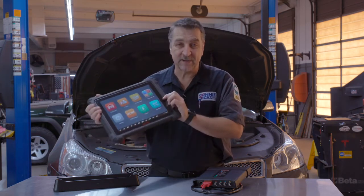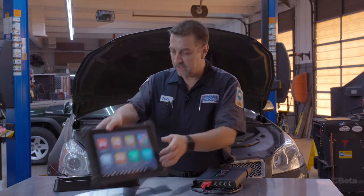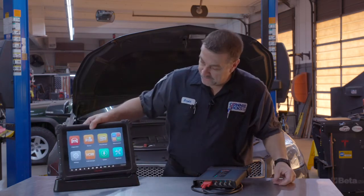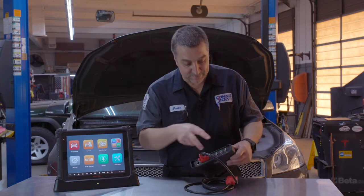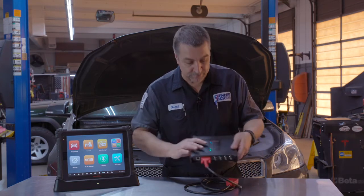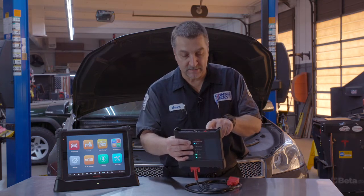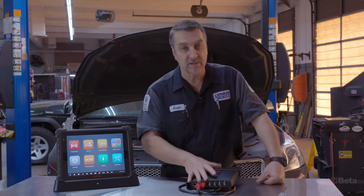It weighs just under 5 pounds but very nice. It's got a nice little kickstand, fully adjustable so you can set that up. The VCMI here is a big dude as well, but it has a built-in 4 channel oscilloscope. It has a volt ohm meter with a diode tester, and what's really cool about this is it's also a J2534 flash compliant interface.